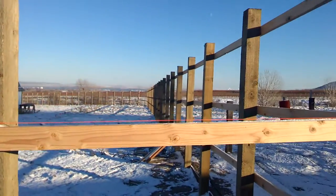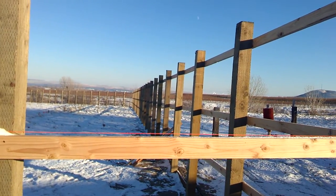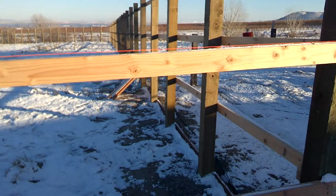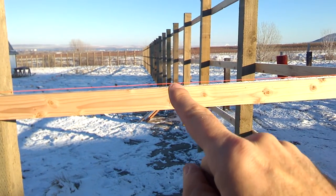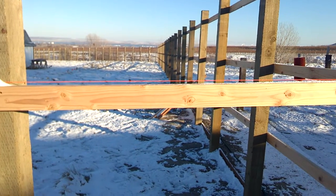On those super long ones, a string will sag three or four inches in the middle. So you really need to set your four corners, and then on a long stretch you've got to do one in the middle somewhere in there. And then you can run a string to that.